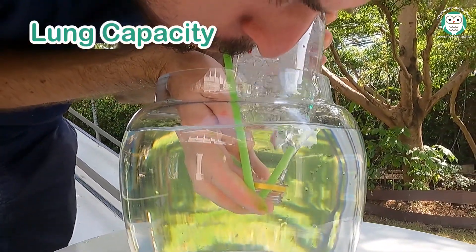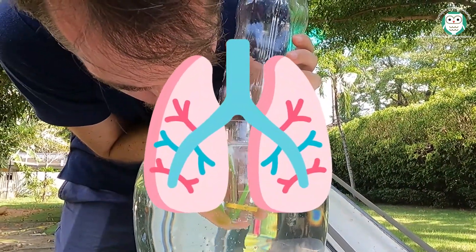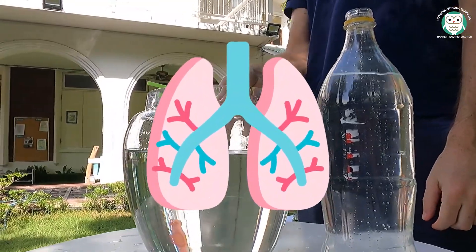Lung capacity. Do you know how much air your lungs can hold? Make your own spirometer to find out. The results may surprise you.